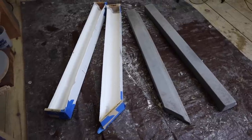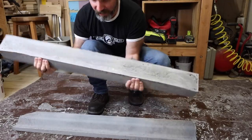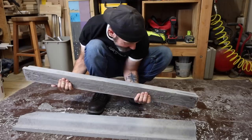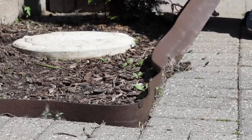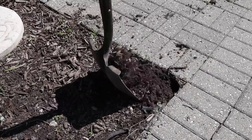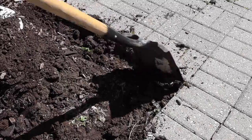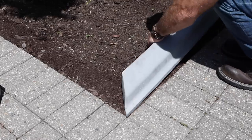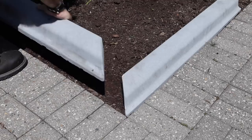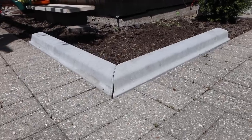Oh yeah — nice! Not too shabby. Probably going to make a couple more sets and then let's go make something cool with these.